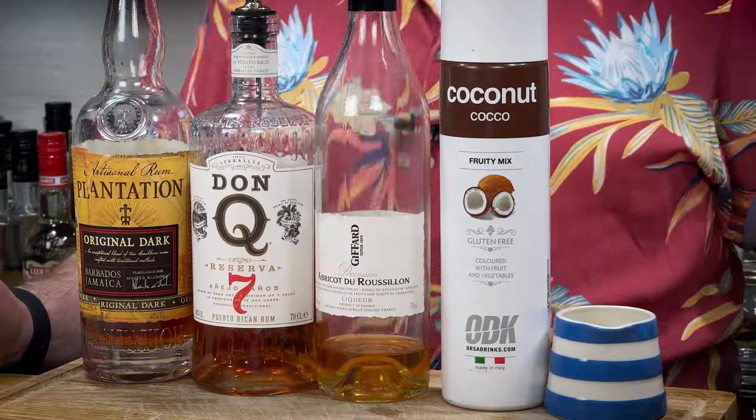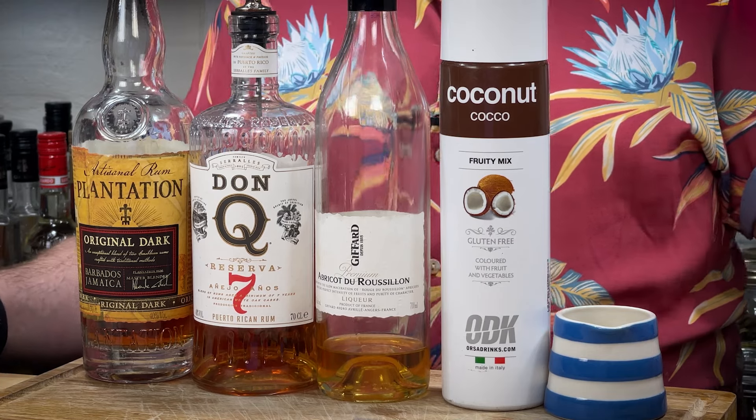My apricot liqueur — nearly need a new bottle of this. Apricot du Roussillon from Giffard. And then the rums. It does call for a light Puerto Rican rum. I do class this — I know light Puerto Rican rum would probably be a white unaged rum, but I love the DonQ7. The DonQ7 just gives me phenomenal, a little bit of extra layers that you would get instead of a white unaged DonQ. There's nothing against them, but I just think that works so well.